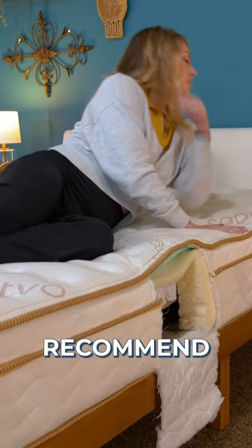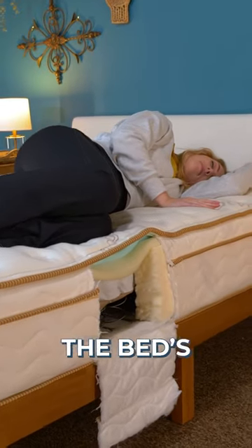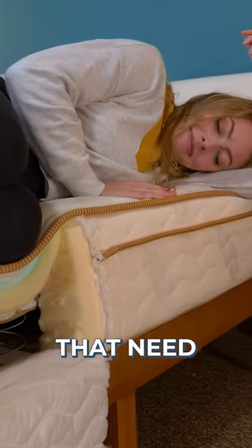For side sleepers, I'd recommend starting at plush to make sure your hip and shoulder that's pressing into the bed gets enough pressure relief from the Euro pillow top. Luxury firm is a medium firm and also a good option for side sleepers that need a firmer feel.